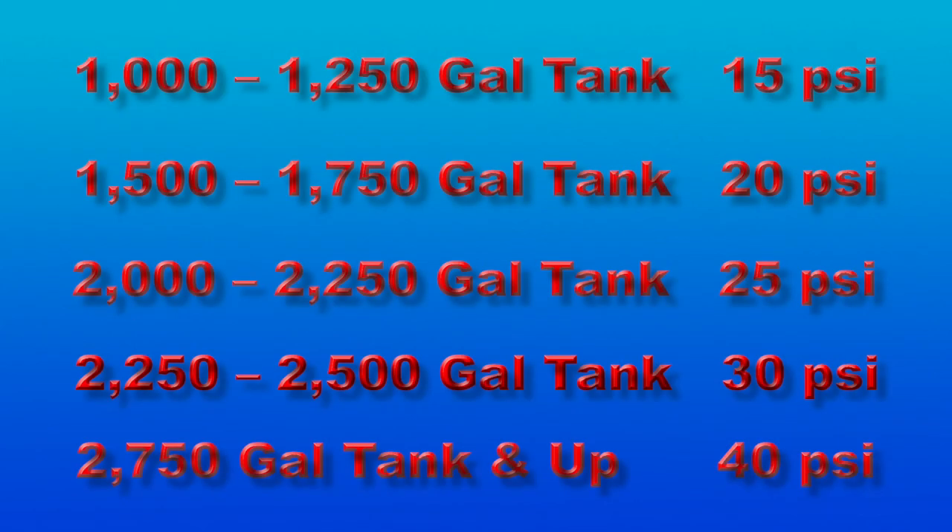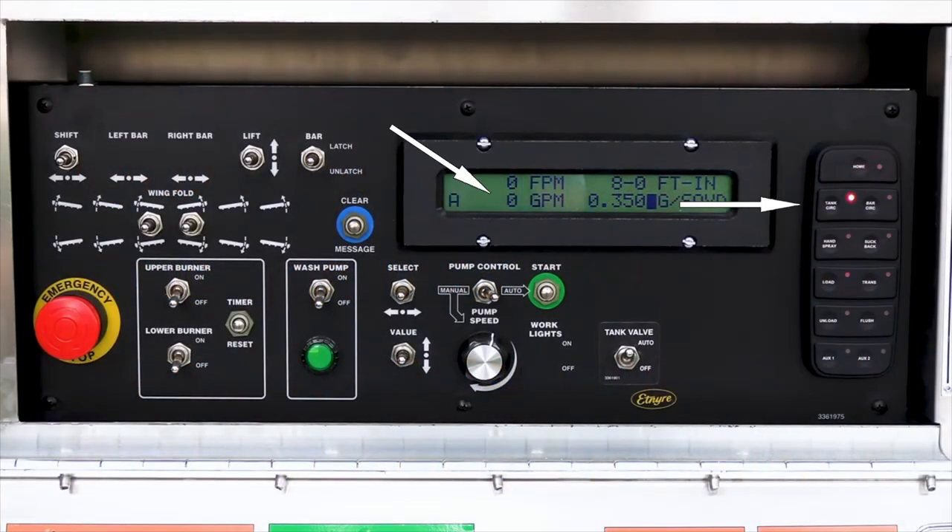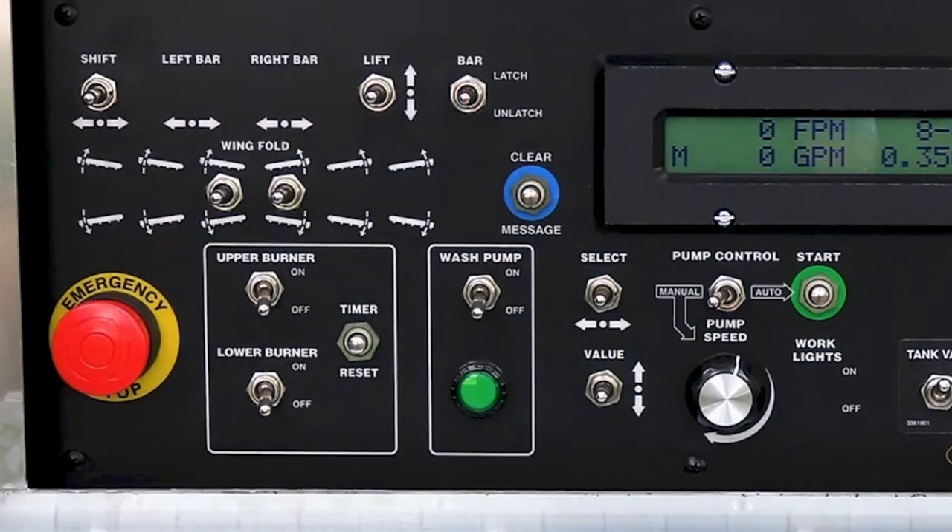Set the LP pressure. Circulate material in the tank at 150 gallons per minute. Turn the burner switch on that will be used for heating.